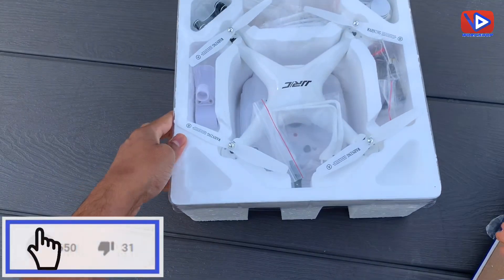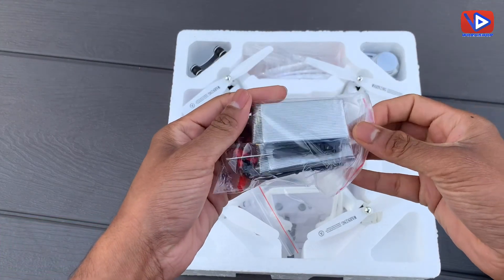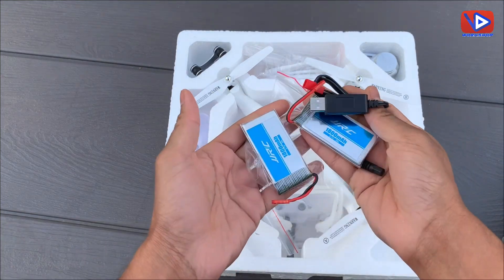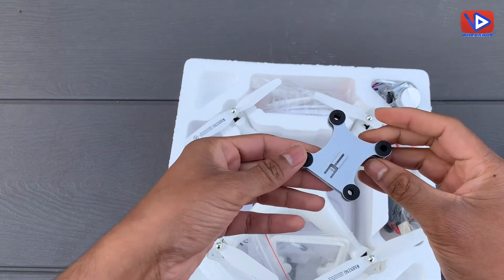Packaging looks good. The box comes with a USB charger and two 1800 milliampere batteries, a 720p camera, and a camera holder.